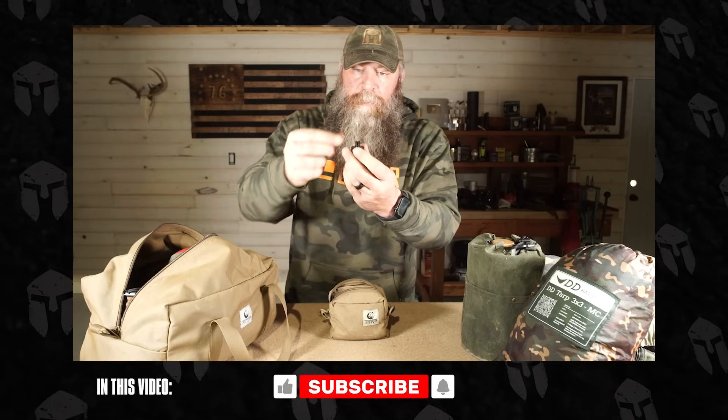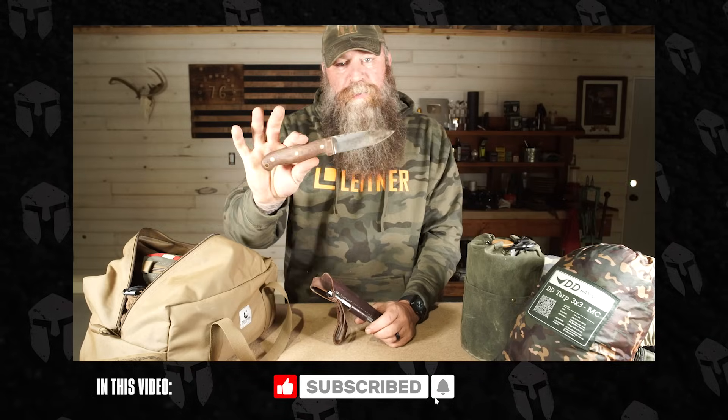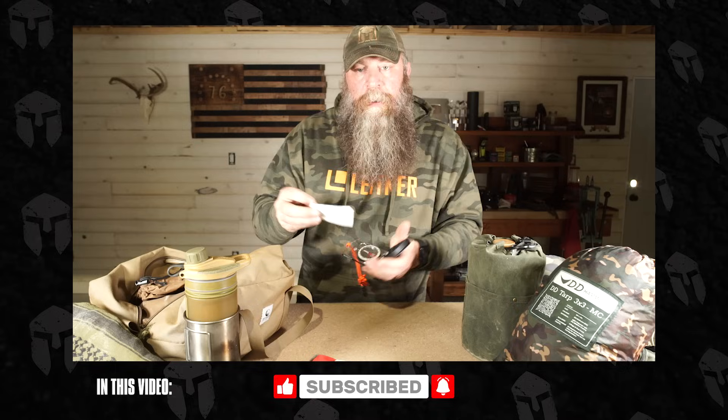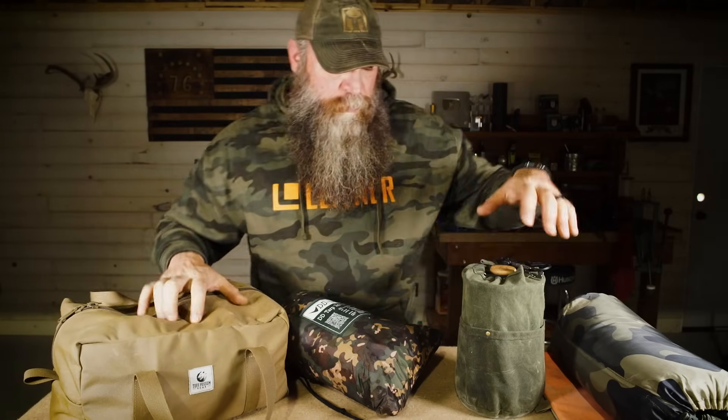What's up internet, Current 1776 here with a video for you. I want to show you guys kind of what my basics are on what I take out with me into the field — whether that's going out to hang out and work on my skills, going out for an overnighter, or just going out to test gear. These are the basics of what I want to bring. I'm going to try to make this short and sweet — yeah, that's probably not going to happen.